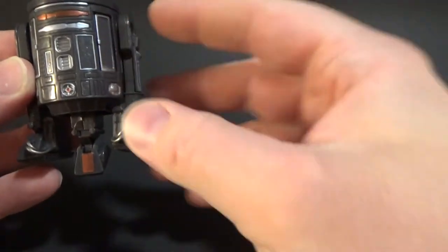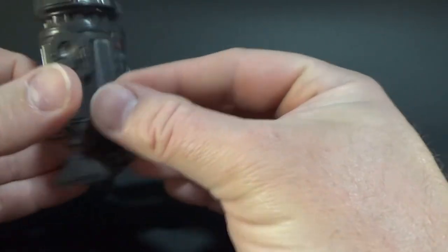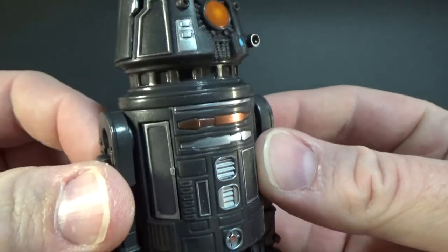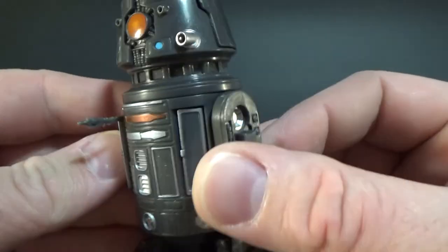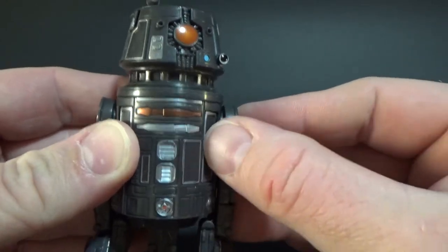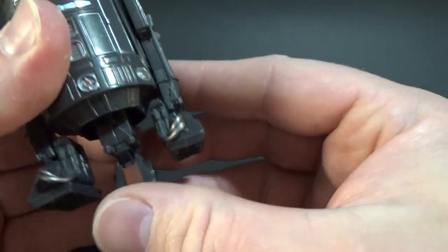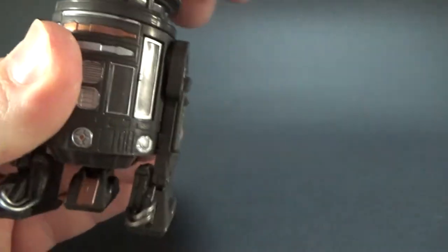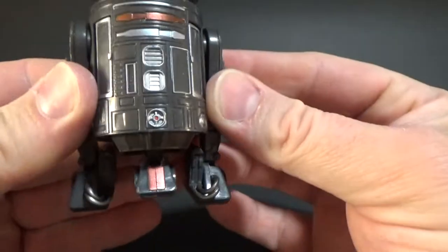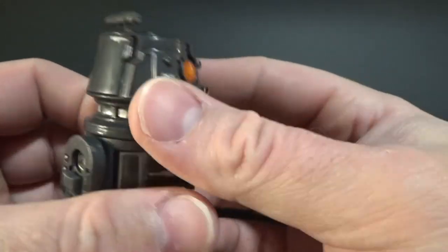For the most part this is just a repaint of the other astromech droids we've had — R2-D2, R5-D4, etc. — with a new head, of course, which makes it a little bit different. He still has these little pop-out doors for extra little tools, one on each side. It does have his little wind-up wheel. The dome looks pretty cool; it's a nice looking different droid. I'm digging it.